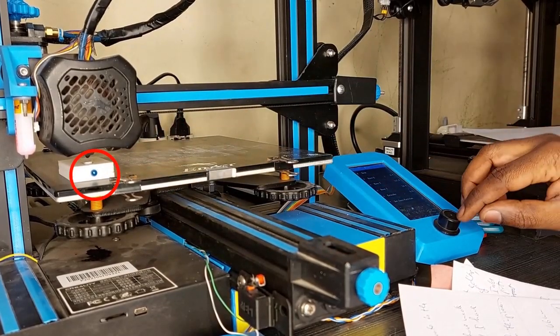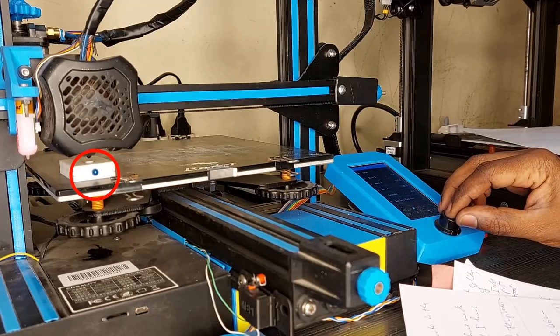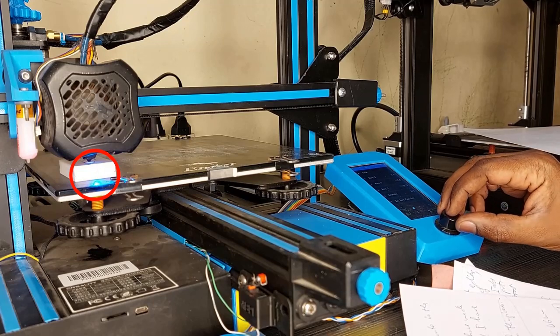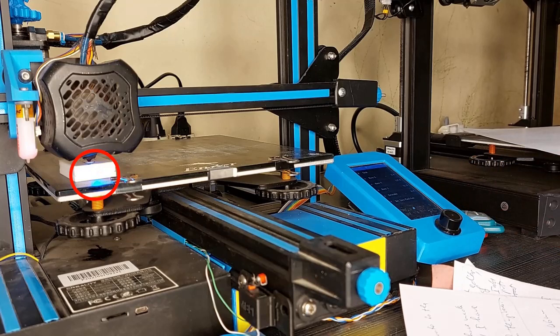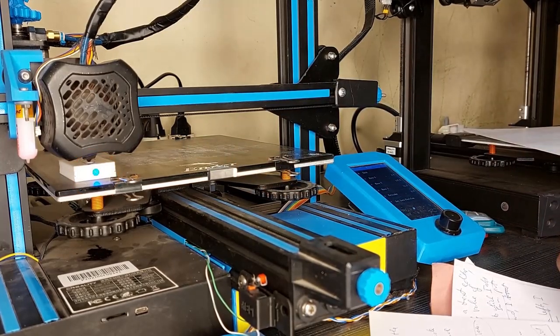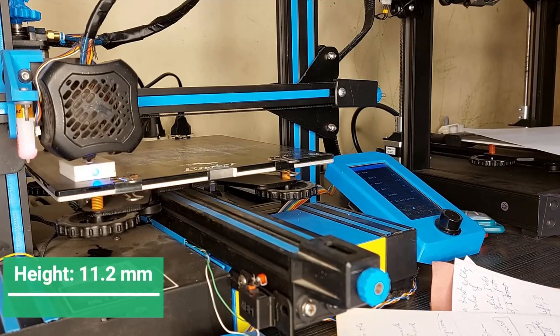I move it step by step. Once the light is on, I note down the head position — let's call it "head." I can see it reads 11.2 millimeters.